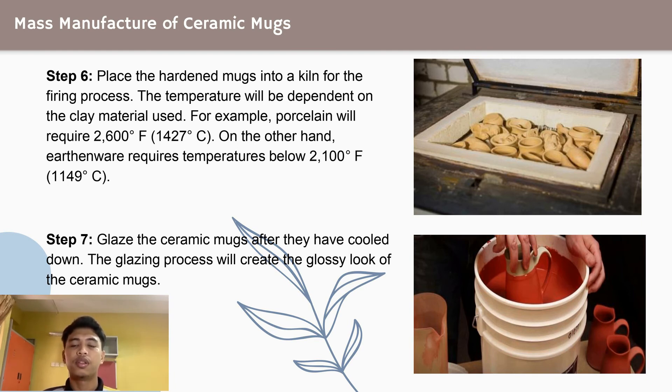For example, porcelain will require 1427 degrees Celsius. On the other hand, earthenware requires temperatures below 1149 degrees Celsius. Depending on the kiln size and type, the firing process can take anywhere between 2 hours to 12 hours.